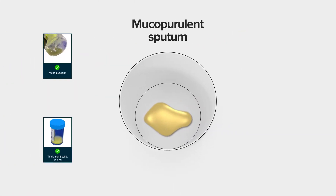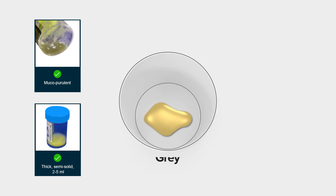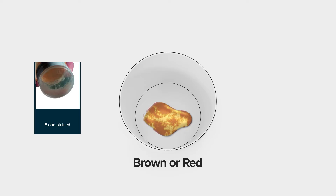This is what a mucopurulent sputum looks like. It can be thick, slimy, or even runny. Sputum can be yellow, grey, or greenish. If there is blood in the sputum, it might look brown or red.